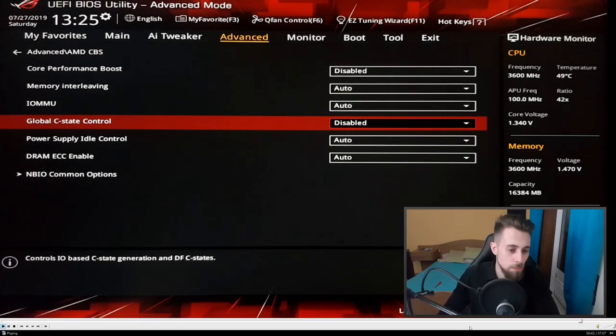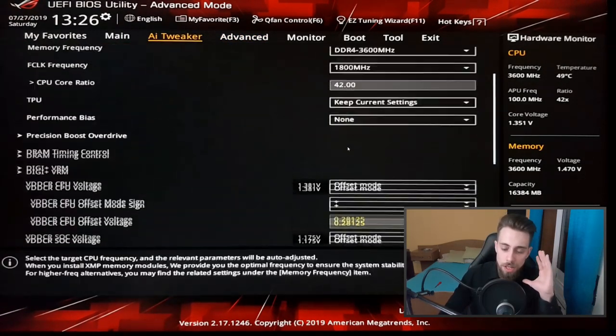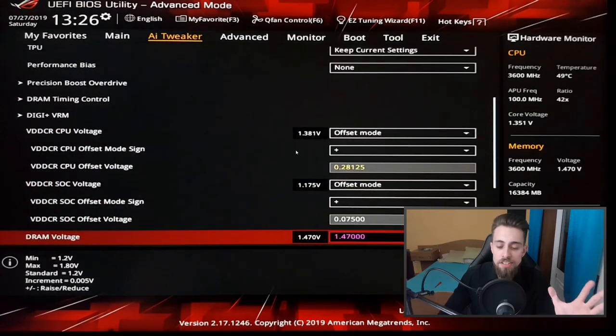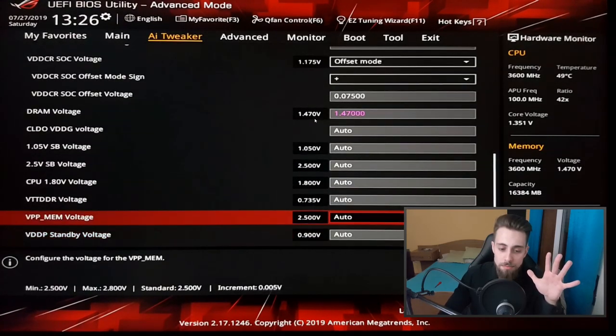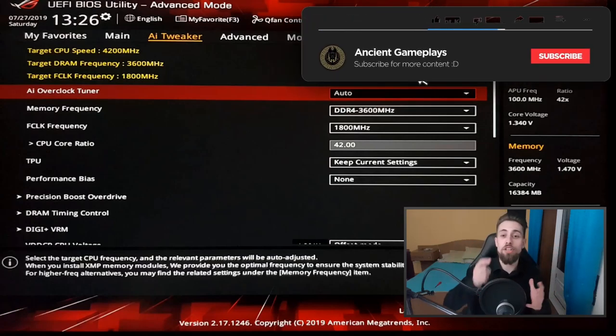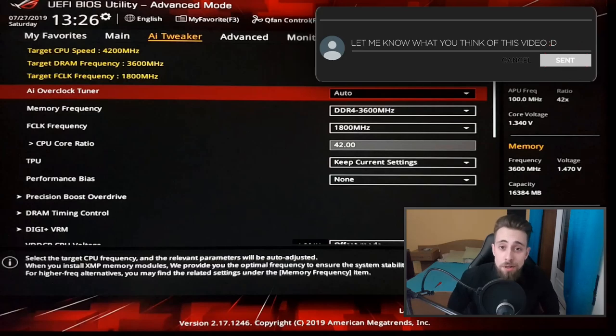To summarize: CPU core ratio 42 = 4.2 GHz, RAM at 3600 MHz, FCLK (infinity fabric) at 1800 MHz, CPU voltage 1.38 V, SOC voltage 1.17 V, DRAM voltage 1.47 V. That's it — not much more to say. Sorry for the long video, but I really wanted to explain everything as well as I could. Don't forget to hit like, subscribe, share the video, and leave a comment — that's really important to me. See you in the next video, thanks for watching.